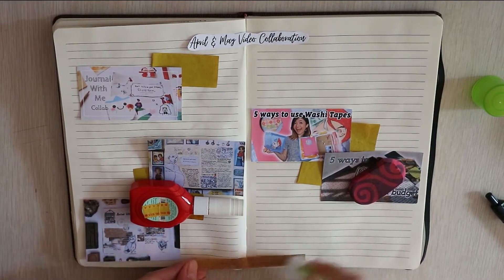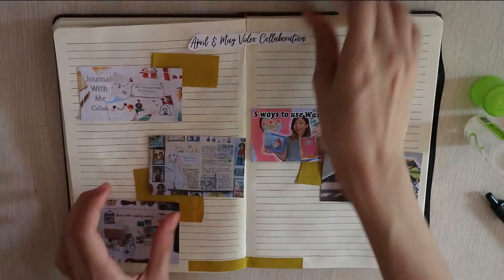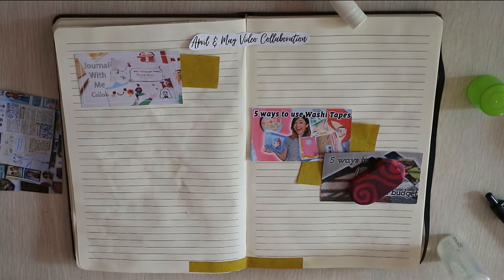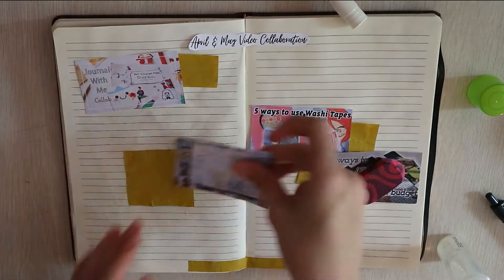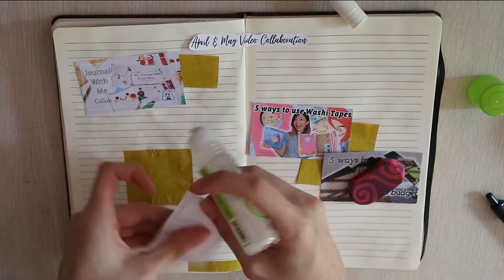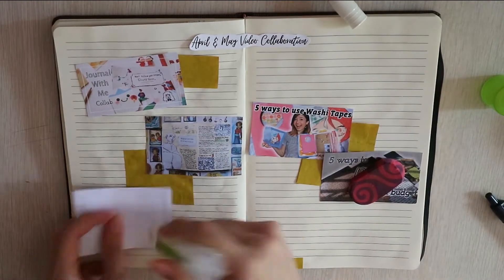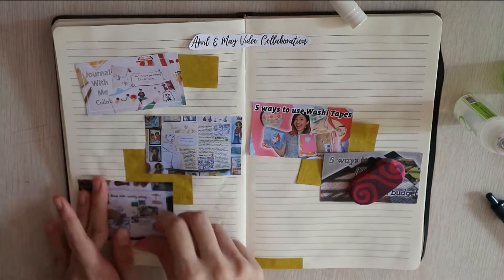So the first spread here is the April and May video collaboration spread. It's something like a YouTube tracker but for video collaboration. Sometime in April and May, I decided to have a compilation of collaborations. I collaborated with 5 wonderful creators to create these videos. So it's some sort of a goal, a journey to create different videos with different people.